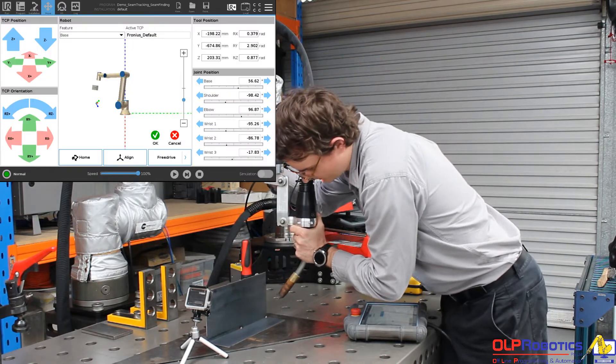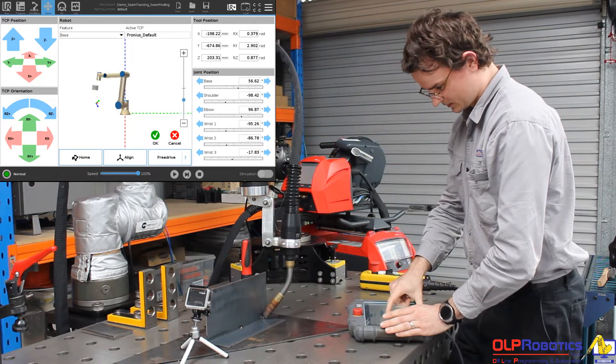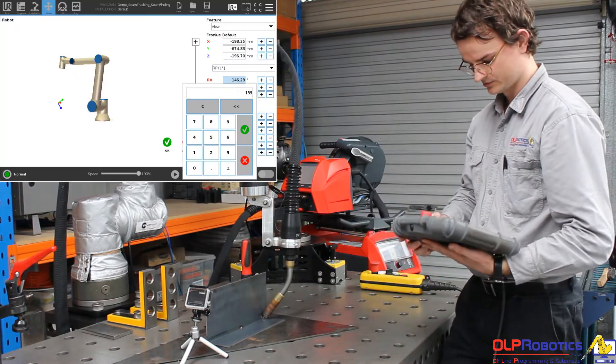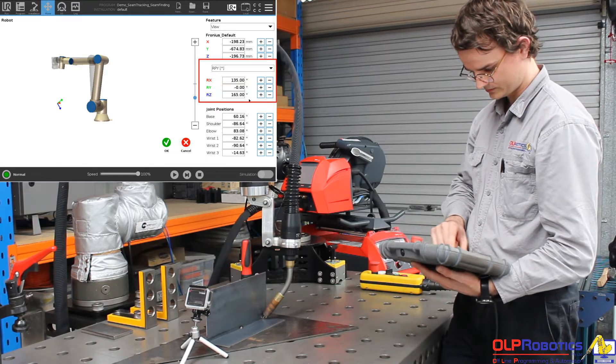The next ones I need to set are my start point. I'm going to come in here and manually move the torch to where I want it in space and save that point. The beauty of robotics is that you can adjust your torch angles to be much more exact than a human operator can do. I'm going to enter these values in now.